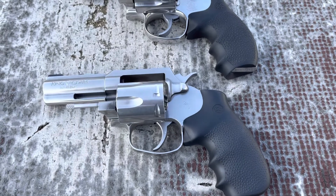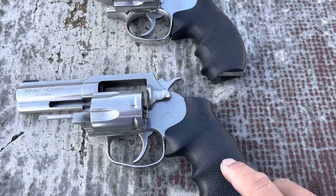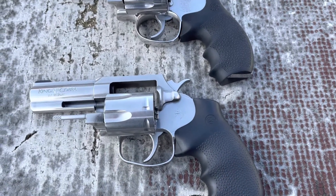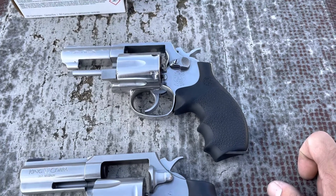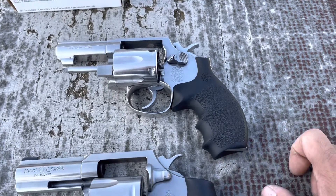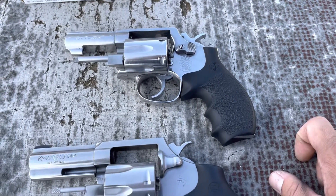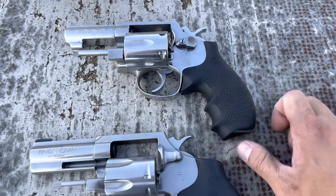They're still glorified and they still cost a lot of money. Running Hogue grips on both of these — I think these are just Colt Hogue grips that came with the gun. I actually replaced the walnut wood grips on my 65 with Hogue Bantams. I've done a video on this as well. Both of these are double action / single action. The single action pull on here — I'd dare to say it's like maybe three and a half to four pounds.